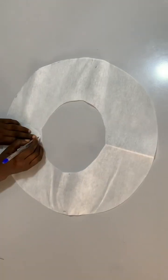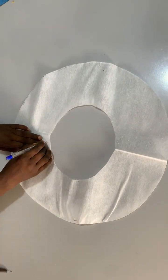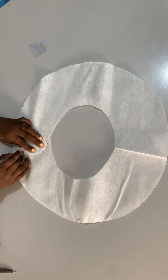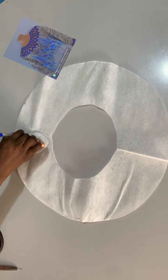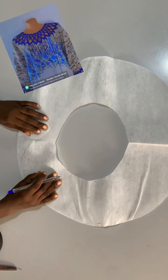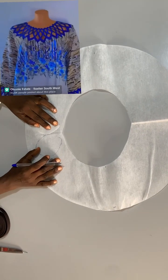Hello guys, welcome back to my channel. Today I'm going to be showing you another beautiful method of making this beautiful neckline. Let me preview the neckline on the screen.